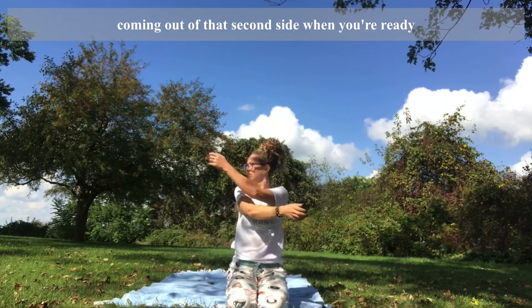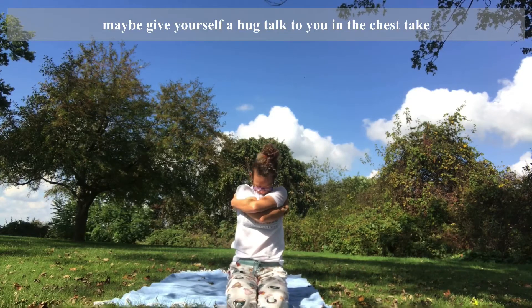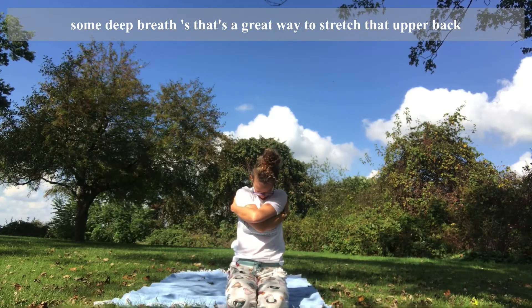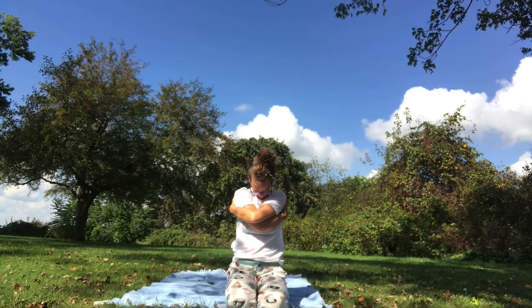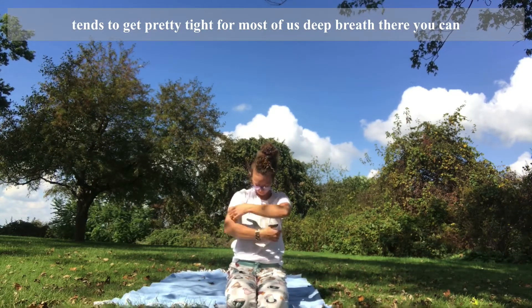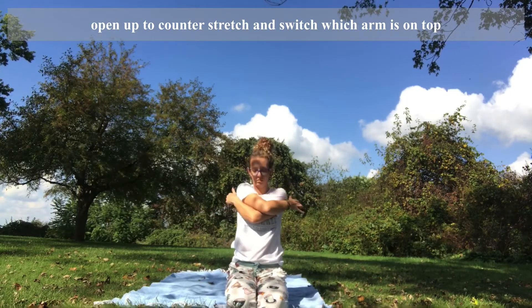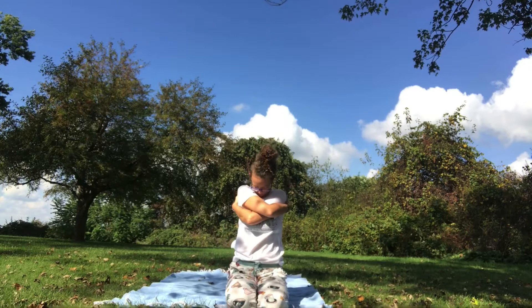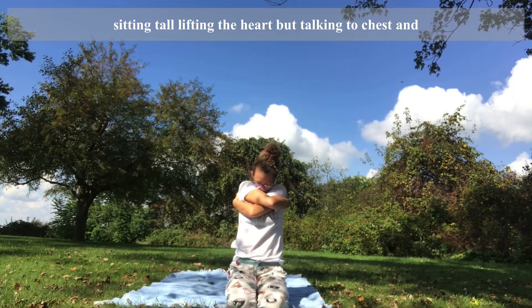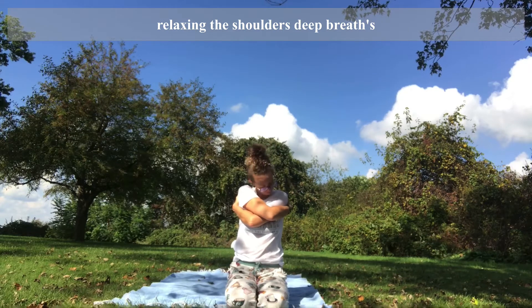Come out of that second side when you're ready. Maybe give yourself a hug, tuck chin to chest, take some deep breaths — that's a great way to stretch the upper back, which tends to get pretty tight for most of us. Deep breaths there. You can open up to counter-stretch and switch which arm is on top. Sitting tall, lifting the heart, but tucking chin to chest and relaxing the shoulders, deep breaths.